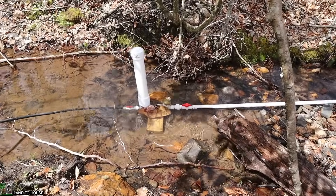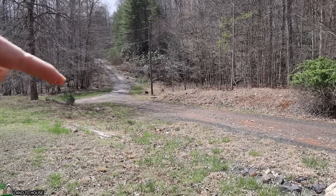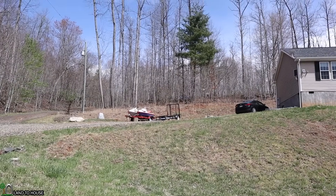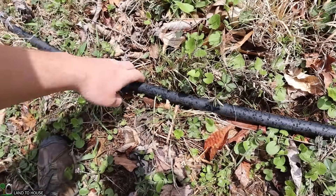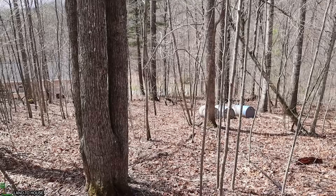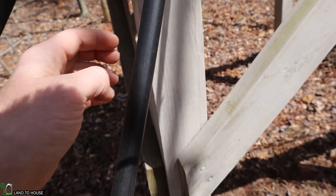Now that I have the ram pump cycling, it's time to follow the delivery pipe uphill all the way up to my storage tank to see how far up the water makes it — hopefully all the way. The ram pump is in the creek right down in there, and the delivery pipe comes through a culvert under the road, skirts its way in this ditch, and then goes all the way uphill to the tank up there. I can tap on the pipe and hear the difference — a full pipe sounds different and you can feel that it's heavy as well. I walked all the way up the hill tapping the pipe and it seemed full the whole way, until right here where you can hear the difference — empty versus full.